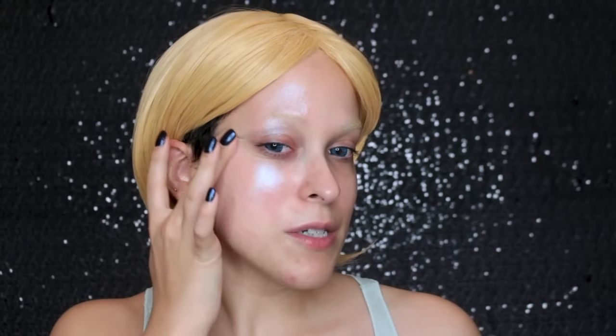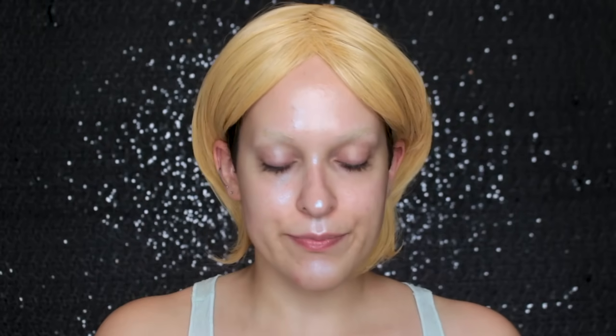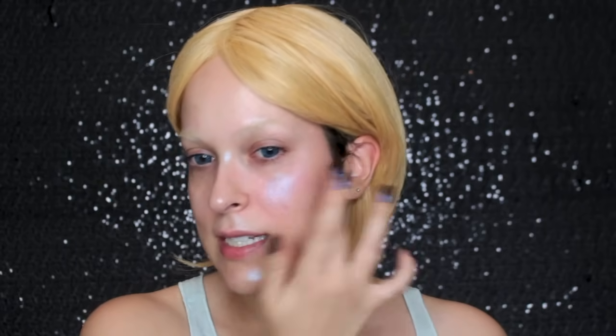I'm applying it to the high points of my face — my brow bone, my temples, my cheekbone — and I'm really working it into the skin because it has a sort of balmy texture. I don't want it to interfere with the foundation, so I'm really just working it into the skin so it's not just a layer sitting there. I also apply it to my chin, cupid's bow, tip of my nose, and bridge of my nose. This is optional, but I think it's just a cool little detail.